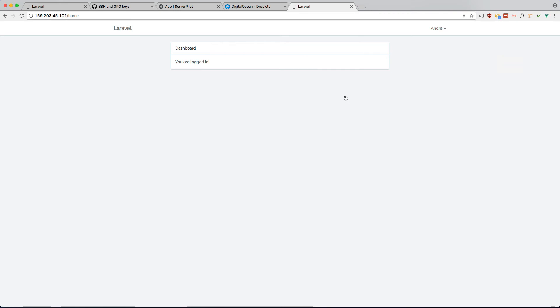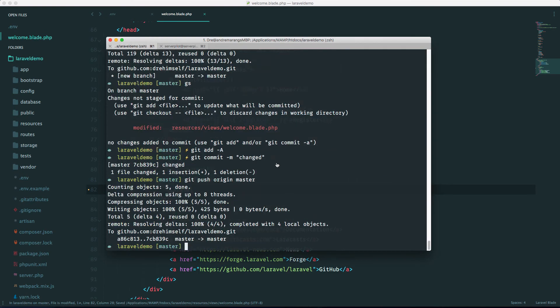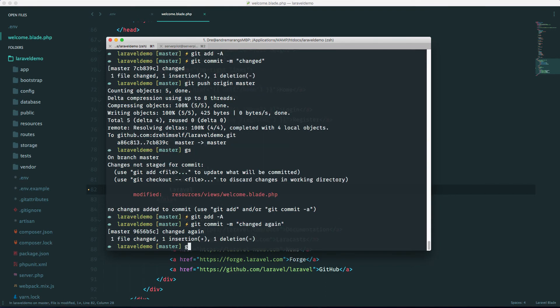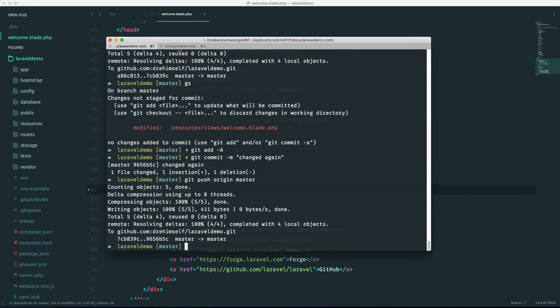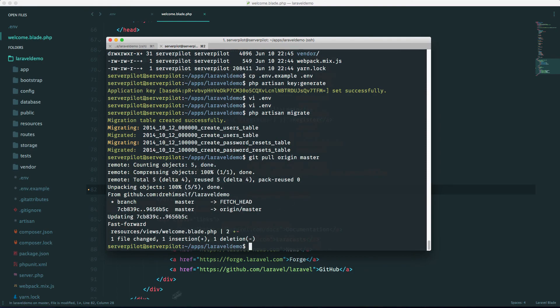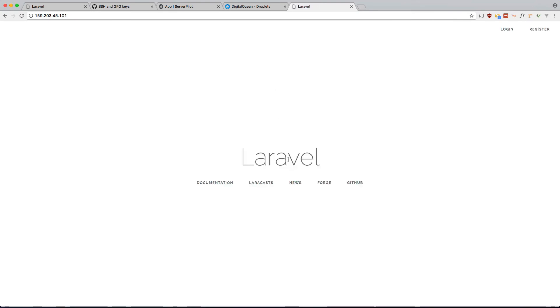To show the deployment workflow: make a change locally, add the commit, and push it. Every time you push, you have to go into the server and run 'git pull origin master' manually. That's not ideal — it'd be nice to have automatic deployment, but that's one of the benefits of Laravel Forge.